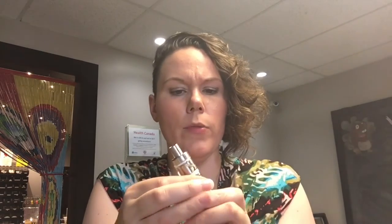You can do direct to lung but it's a little more difficult, so it seems it's made more for mouth to lung that way. If you turn it all the way to the right you get a huge amount of airflow and can do a direct to lung a lot easier. Great vapor production.